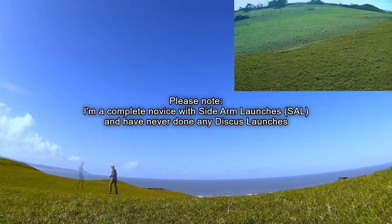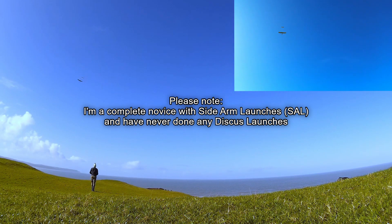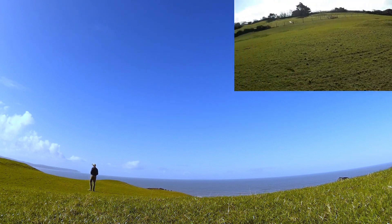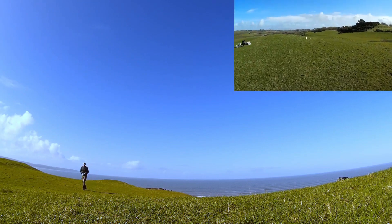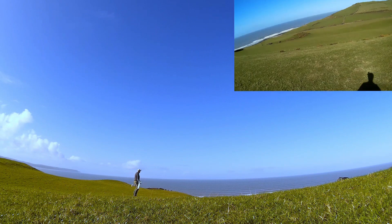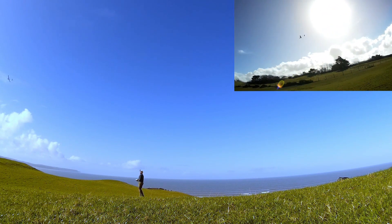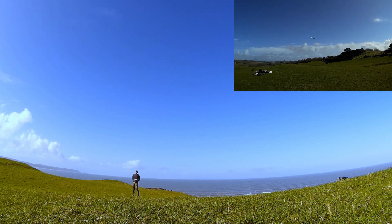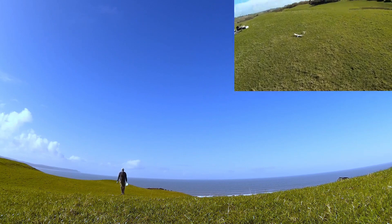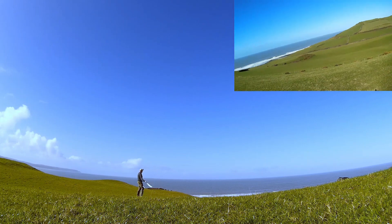Unfortunately the wind was actually coming from a different direction — that often happens when I fly here. If you look in the distance to the left, there's a headland, and that's where the wind was actually coming from, so more of a south-westerly. Whenever the wind comes from that direction, I find that as it comes up the gentle slope it's very turbulent, and once it gets over the top of the hill it just accelerates. It's very difficult to launch anything more than a few metres up.